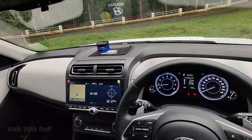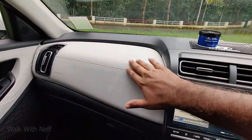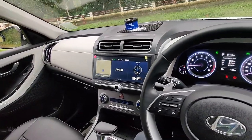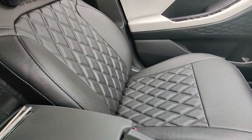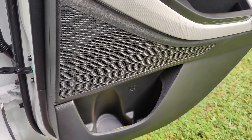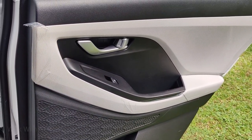The interior design features a dual-tone finish — this is black and off-white combination. It has a very premium feel. The interior design has very comfortable seats with good space and speakers.